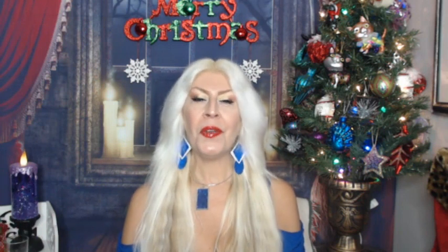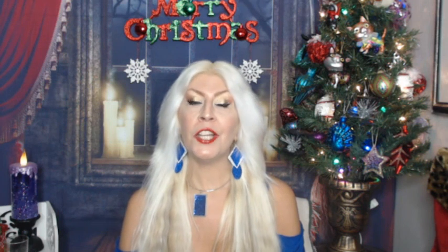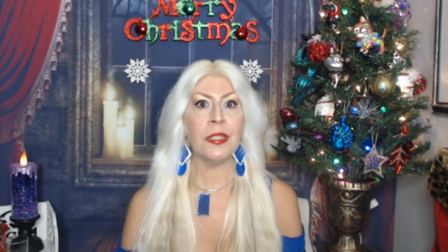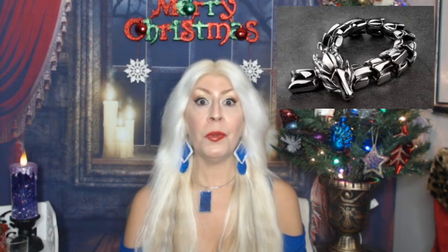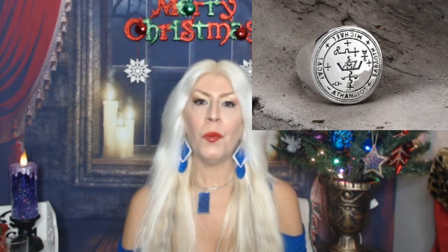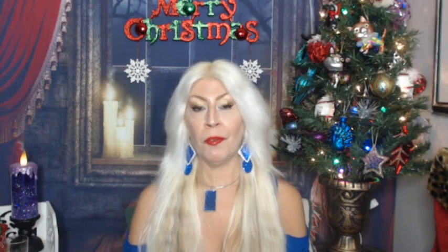If you haven't seen my other two reviews from GTHIC — a stainless steel scale dragon bracelet as well as a beautiful Archangel Michael sigil ring — you'll want to go see those. Be sure to check them out on my reviews playlist.